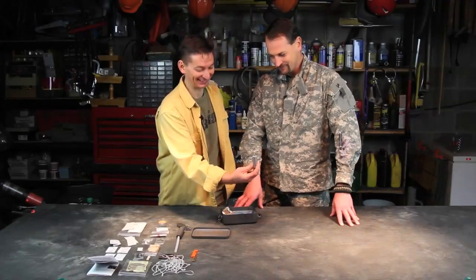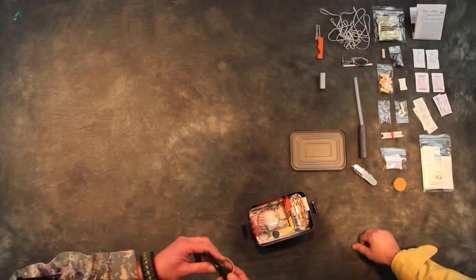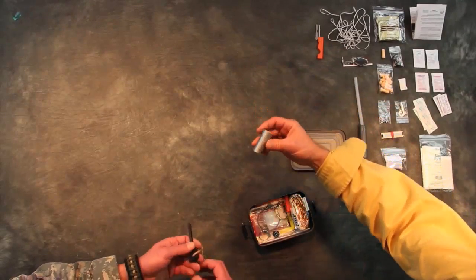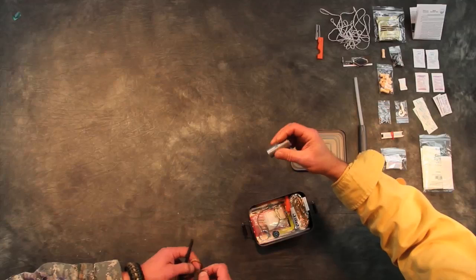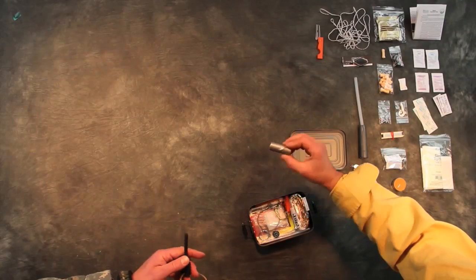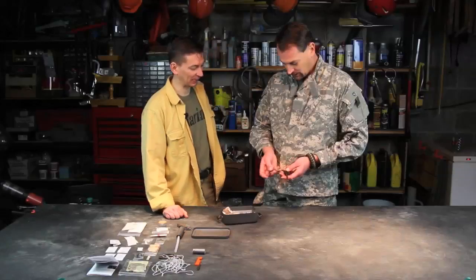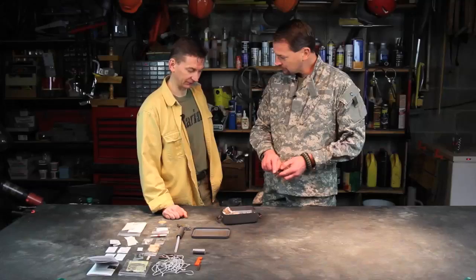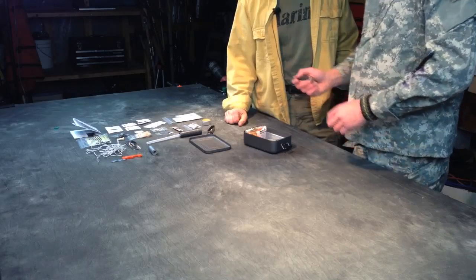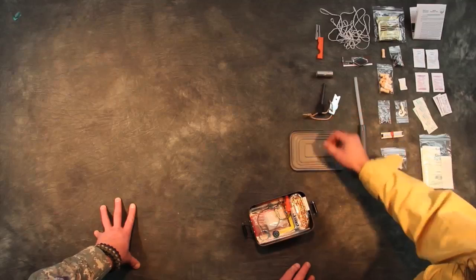Duct tape — my favorite. Very nice. That looks like another redundancy — a fire starter. What can you do with duct tape? Just about everything — everything you can't do with black electrical tape, you can do with duct tape, including patching wounds in a real pinch. Fire steel too — that's a nice chunk of fire steel that'll last you a while.